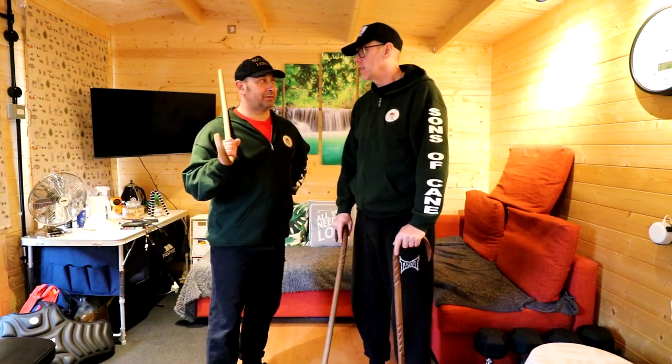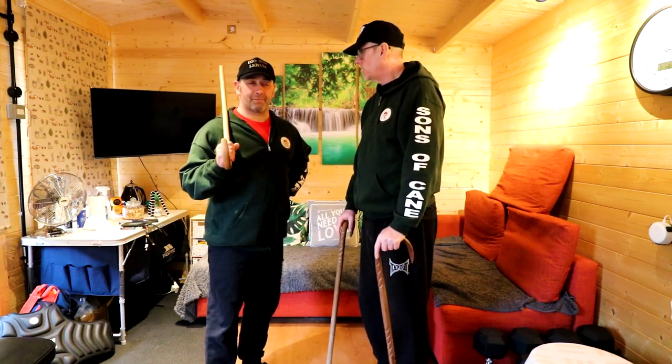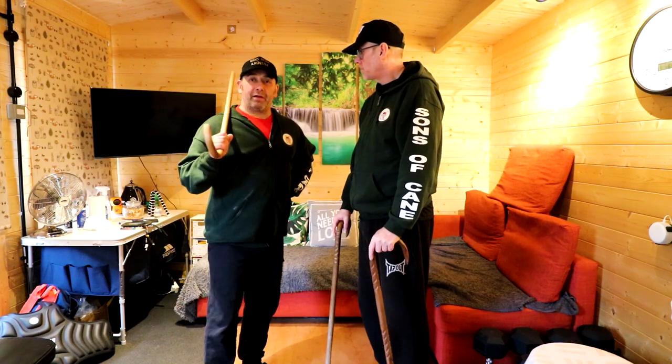I'm going to phone my agent — I didn't agree to this. I'm your agent. Why did you sign me up for this then? You make me look good.